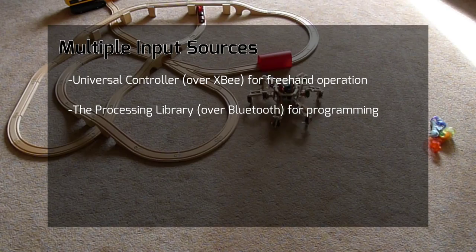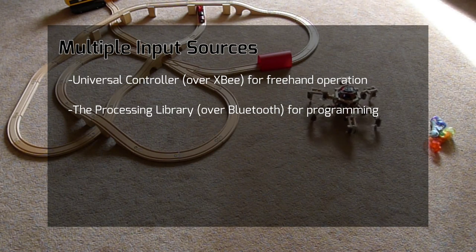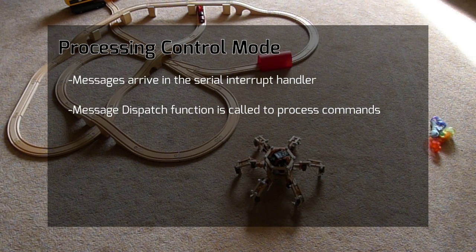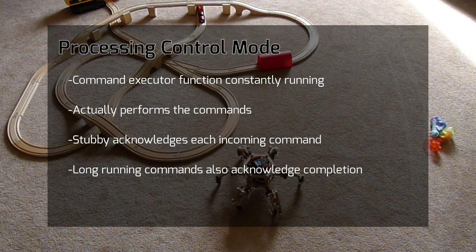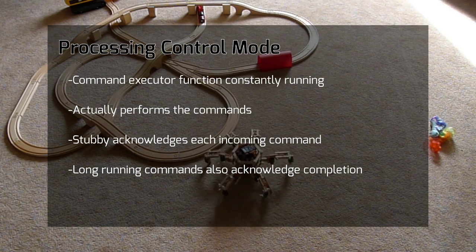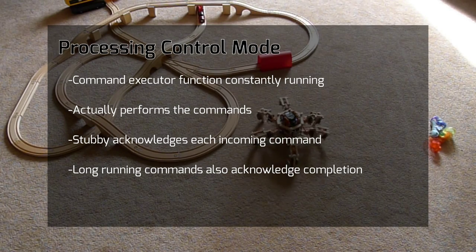This work is progressing nicely. I have refactored the robot's firmware to support multiple controller modes. In the processing control mode, there is a message dispatch function called from a serial interrupt to process incoming commands. A set of command executor functions are constantly running to actually perform the commands. Communication is bidirectional, with Stubby acknowledging each incoming command as well as indicating when certain commands, such as movement commands which may take some time, are completed.